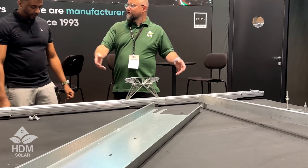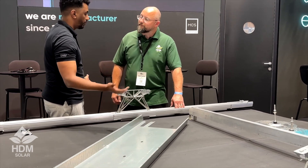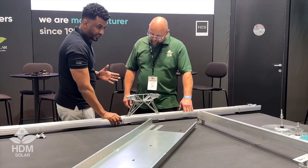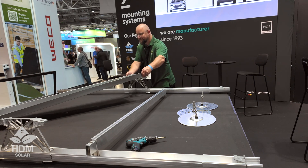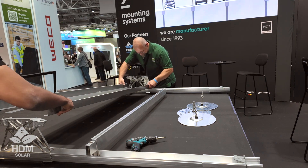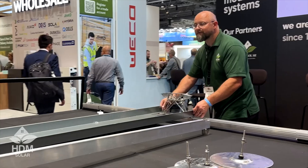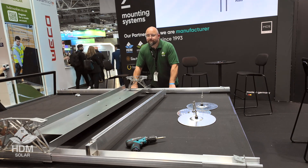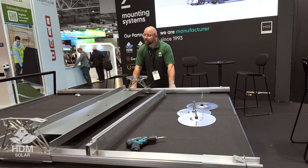When it gets windy, this is the attachment system for the entire array — it's a counterweight mechanism to put weight on the rails so they don't fly away. This is not aluminium — it's a stainless steel tray. It just rests on top of the rail, and when we want to finish it we bend this edge inwards into the rail to lock it in place.